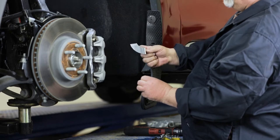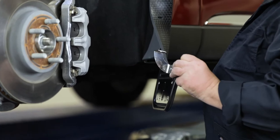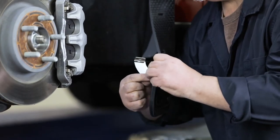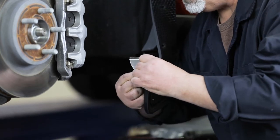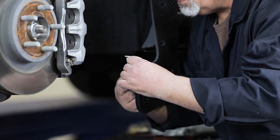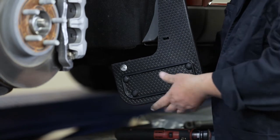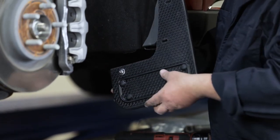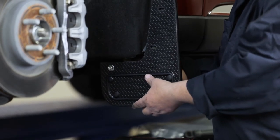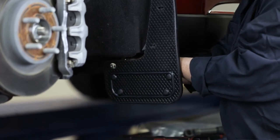Next, we will install the mud flap brace. To start, place your brace onto the mud flap as shown. Then loosely secure it using a machine screw, flat washer, lock washer, and hex nut. Once the brace is loosely secured to the flap, attach it to the vehicle by placing it over the stud where we removed the factory nut on the underside of the vehicle. Once in place, secure it using the removed factory M6 flange nut.